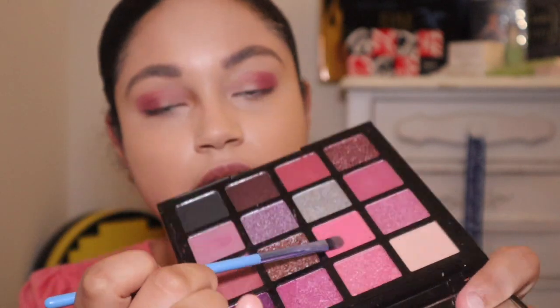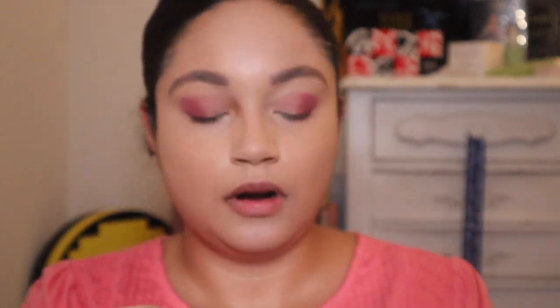Next I'm going to go with this pink shade called 'Wildflower' and place it on the remaining part of the lid.